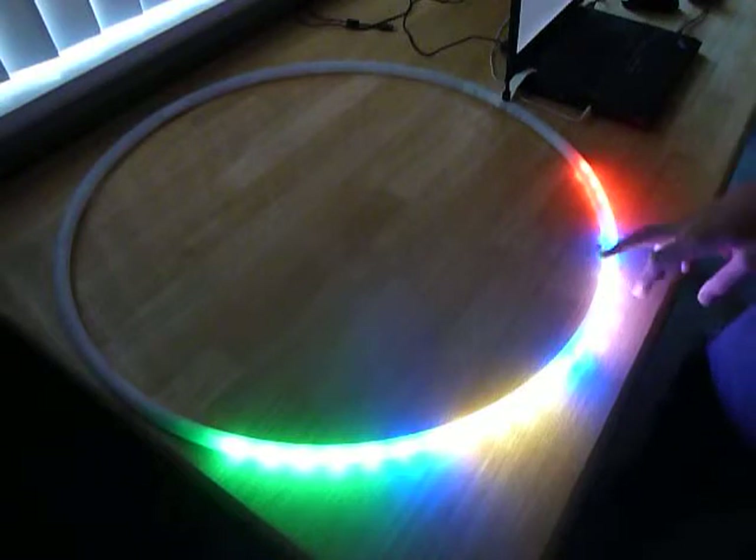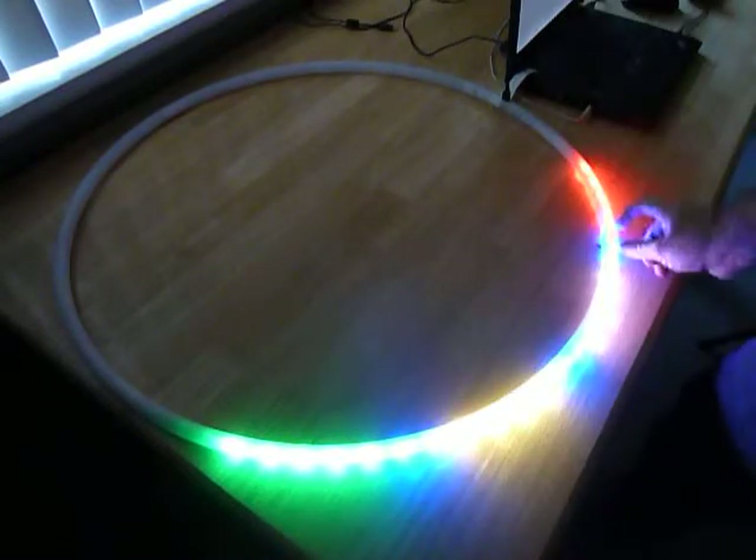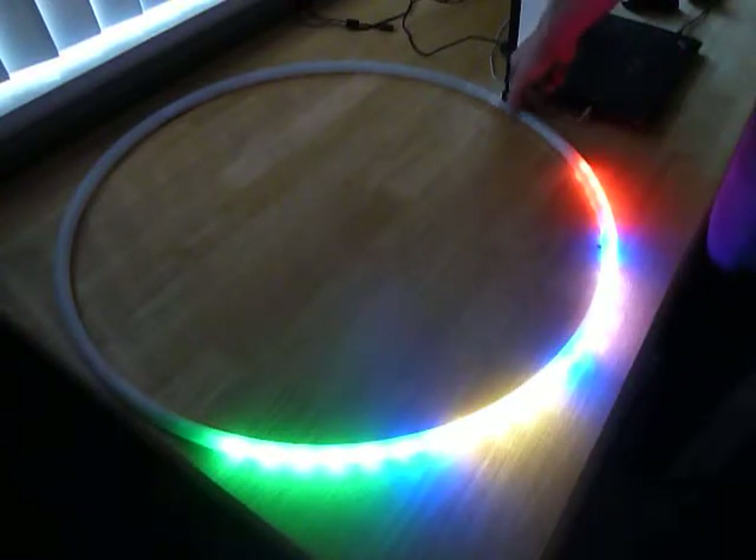Red, blue, white, blue, yellow, blue, green — each with their own spacing. That is a color palette.